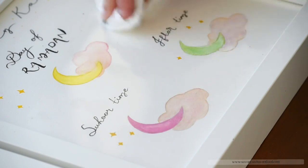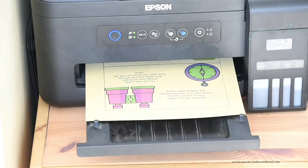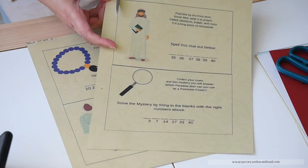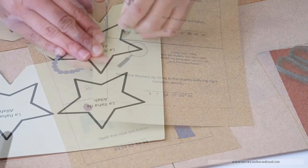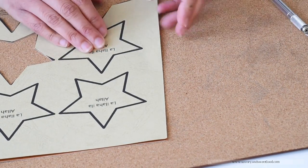Then I printed a whole lot of games for the kids. All these are from a website called Muslim Mommy Blog. These are all free printables. May Allah bless this mommy for taking the time and effort to create these games for the kids. I'll post the link for all of this down in the description box.